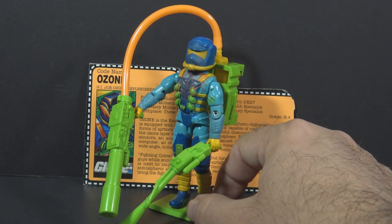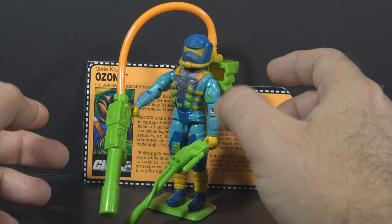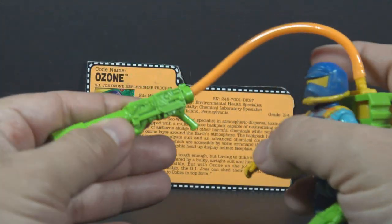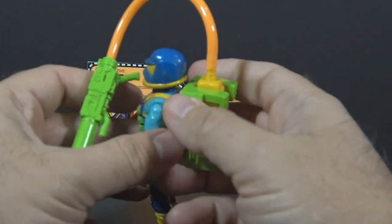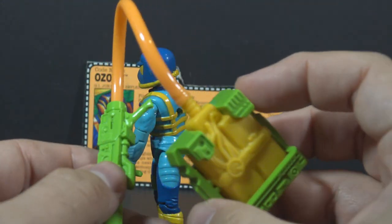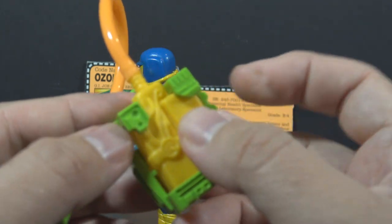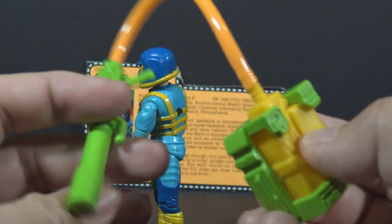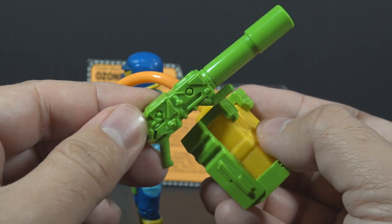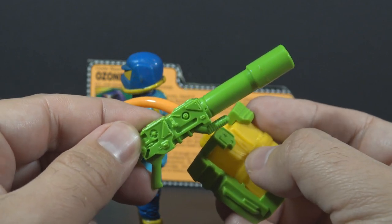This figure is very 90s — it's hard to imagine this figure being introduced in any other decade. His accessories include a bright green water-firing cannon connected by an orange hose to a bright green and yellow backpack. The yellow segment is soft plastic and can contain water; you just squeeze it and fire water out of the cannon. You could imagine him using this to fire ozone into the atmosphere and replenishing the ozone layer.